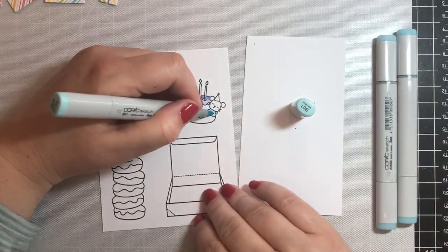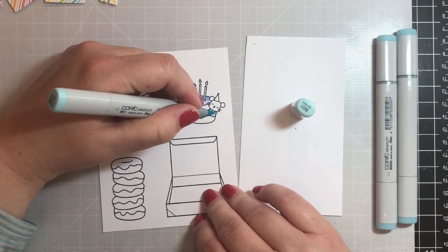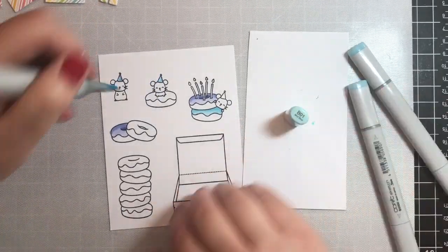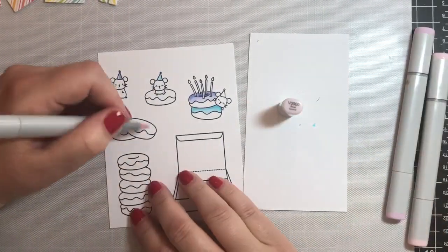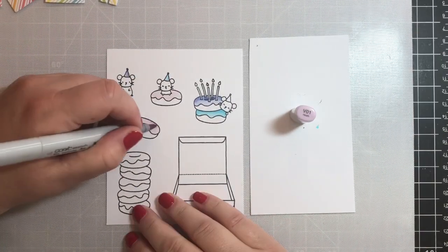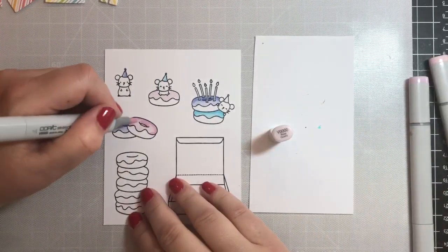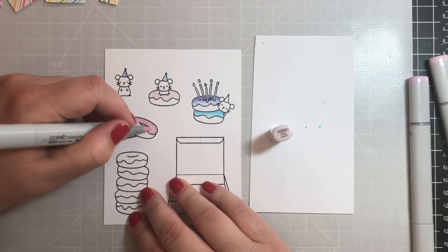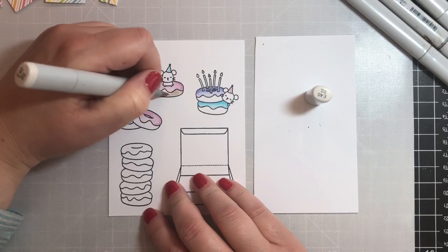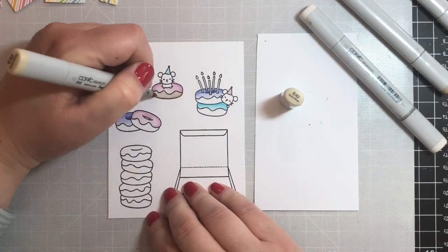For the next pastel shades we're going to use B000, B0000, and B01. We're going to use the darkest shade along the top of the frosting because it's sitting underneath the donut and you'd expect a shadow there. For the pinks I'm using V000, V0000, and then V01, using that same method of the darkest shade being along the top of the donut and getting lighter as you get closer to the actual donut.